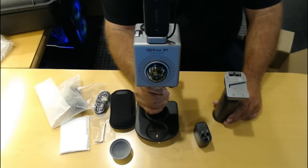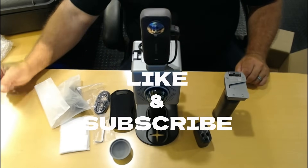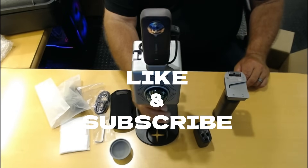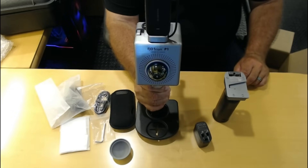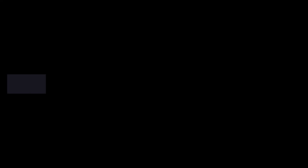And that's the unboxing of the FJD T1 scanner. Catch me on my next video — I'll be doing a quick run-through trial of the scanner and we'll see how it comes out. Bye.